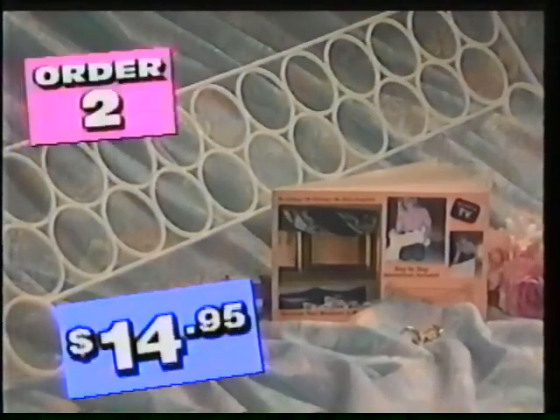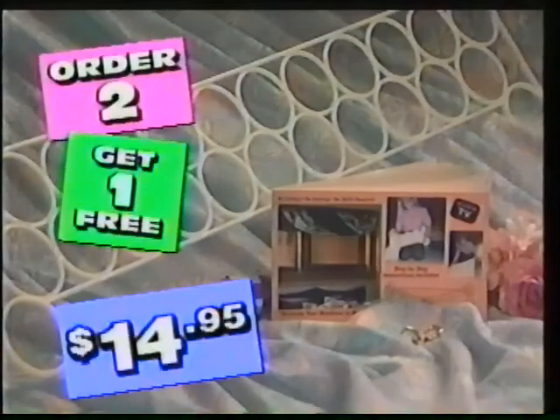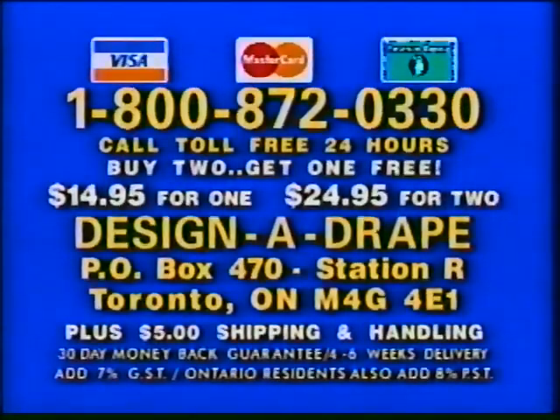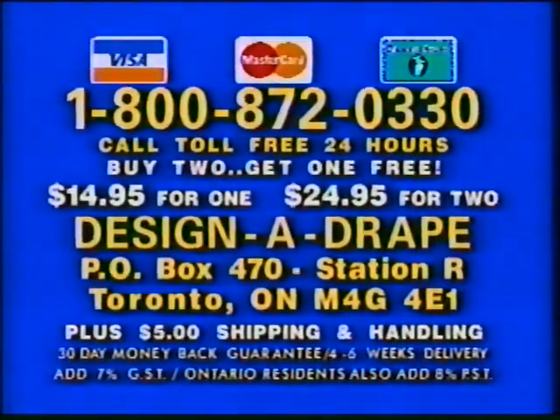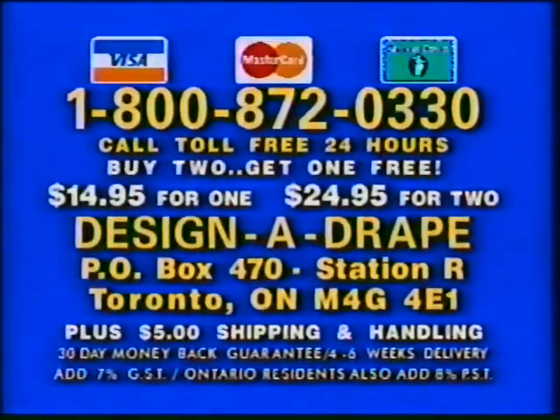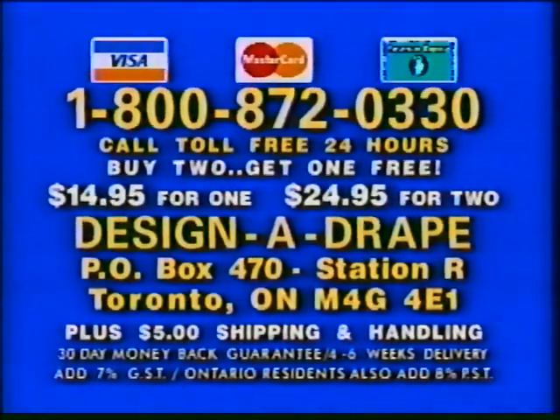But there's more. Order two and we'll include a third original Design-A-Drape free. Here's how to order yours. For rush delivery, use your credit card and call toll-free 24 hours: 1-800-872-0330, or send check or money order for $14.95. Or buy two and receive a third Design-A-Drape free for only $24.95, plus $5 shipping and handling to Design-A-Drape, PO Box 470, Station R, Toronto, Ontario. Sorry, no CODs.